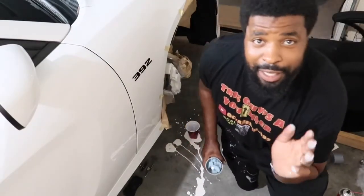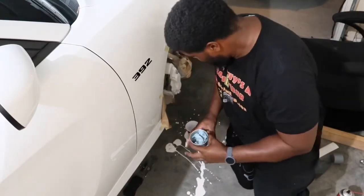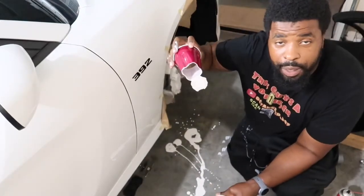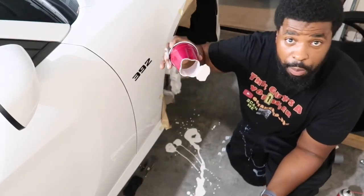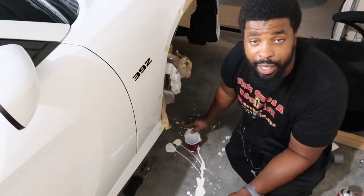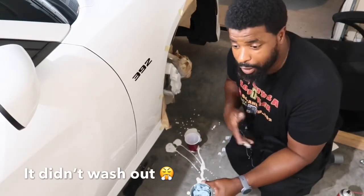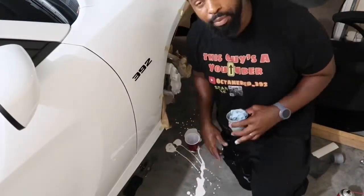Quick warning: do not put the paint in anything other than metal, because it will eat through solo cups. Also, it may get on your shorts or pants — I'm going to find out if this washes out. If it doesn't, these will just become painter's pants because I'm not throwing them away.